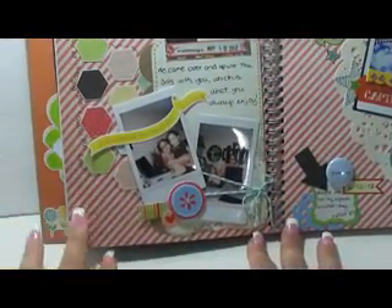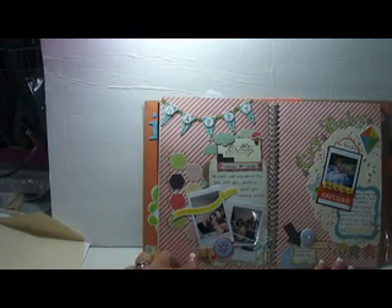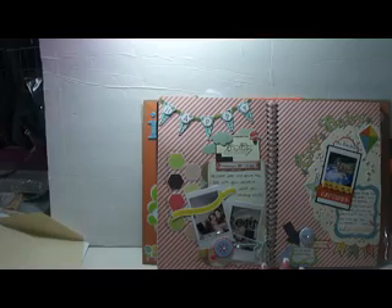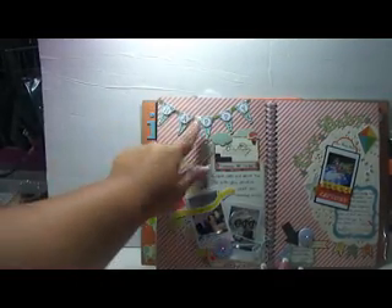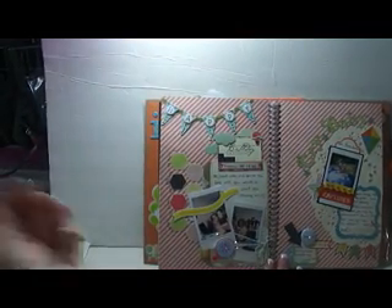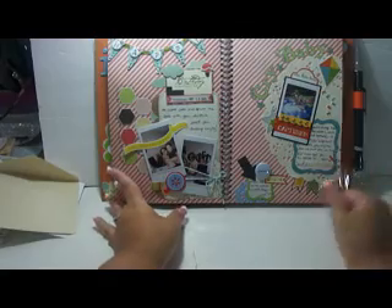Over here I did a page about my mom and her birthday. I fussy-cut these hexagon pieces — this is from Echo Park, I think it's Hello Summer by Echo Park. I made my own banner using twine. I punched out with the Fiskars Banner Punch and just layered it all around until it covered up the whole shape. This green back there is washi tape. Those little circles were punched out, and the clouds were cut out. This is a cut-out also — the little hot air balloon. My mom's pictures are at the bottom. I added some more twine over here because this was part of a challenge where we had to use twine.